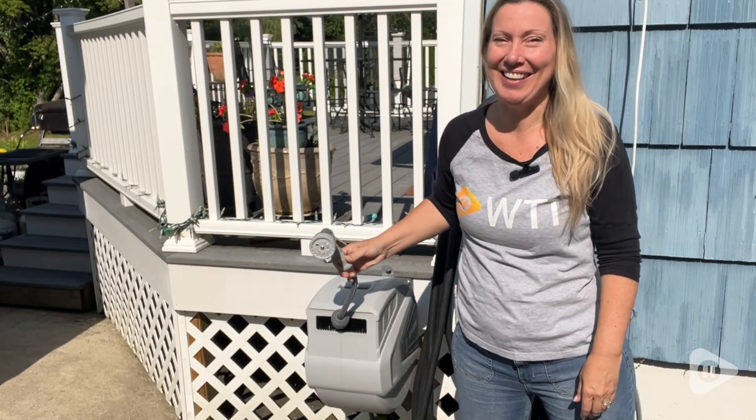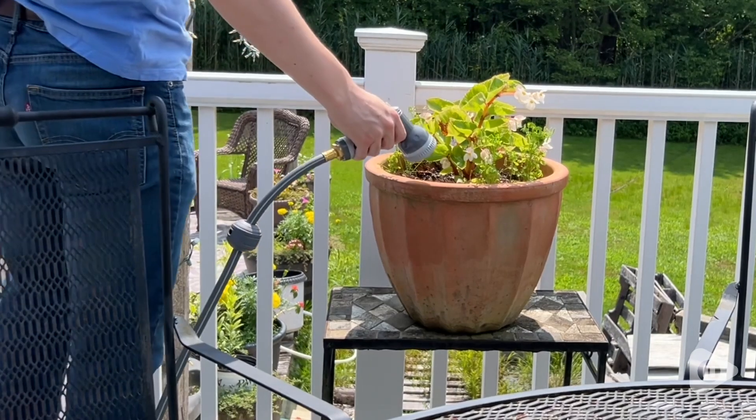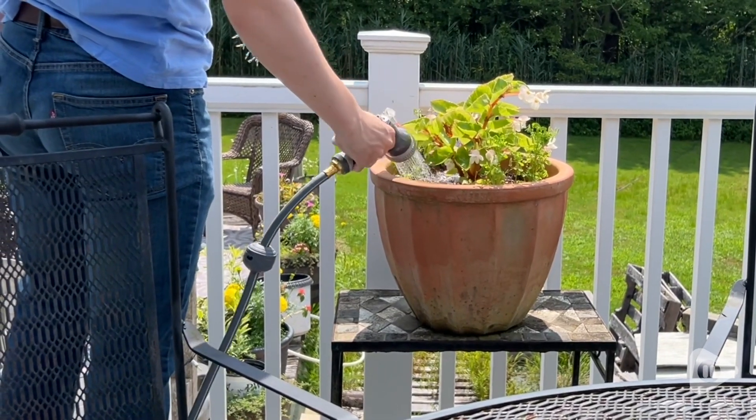Hi, it's Amy with WTI. Do you want to work smarter this summer and not harder? You want to check out this retractable garden hose.